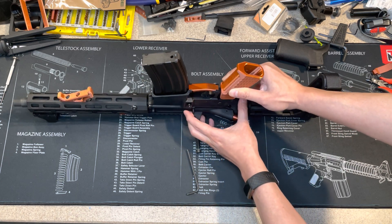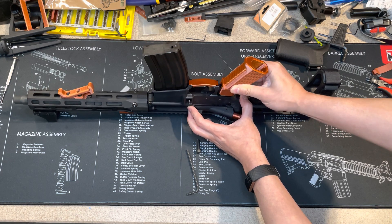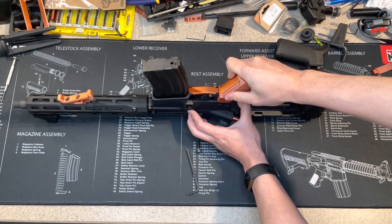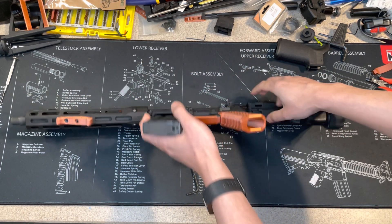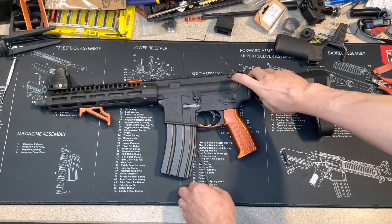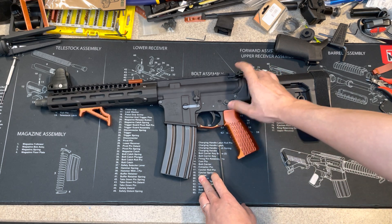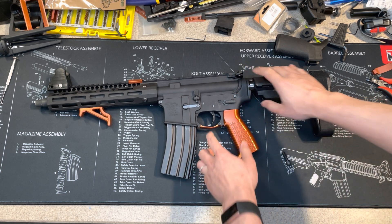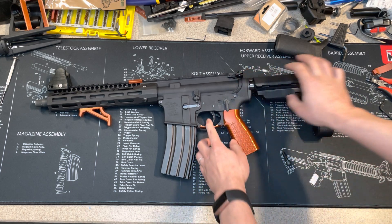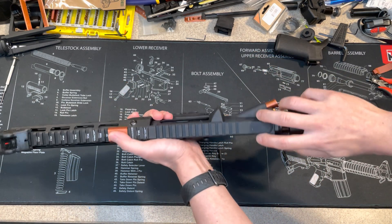Align the spring to that hole and that's it. Before you put the set screw back, make sure the safety is still working — do a safety check.